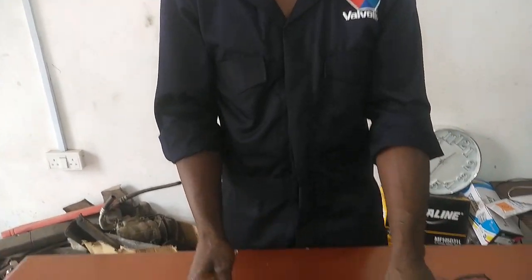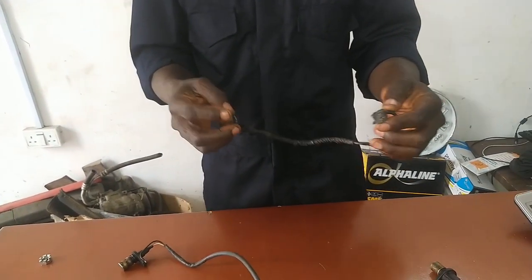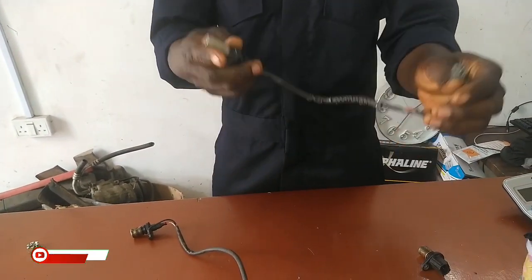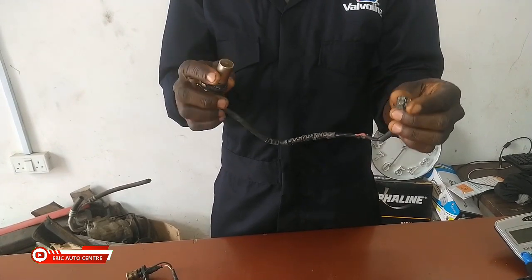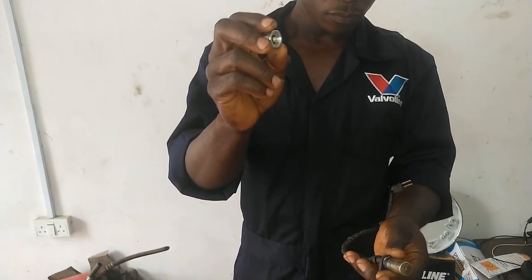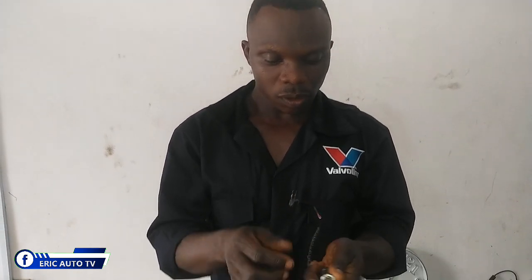So let's start the video. I have my crank sensor here — two of them — because I'm going to show you both: which one is faulty and which one is normal. I'm going to test this one first to see how it works. We are going to use this knot to test it, and you are going to feel it on your tongue. Whenever it's working you will feel a sensation on your tongue; when it's not working you cannot feel anything.